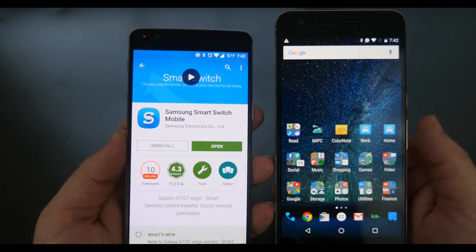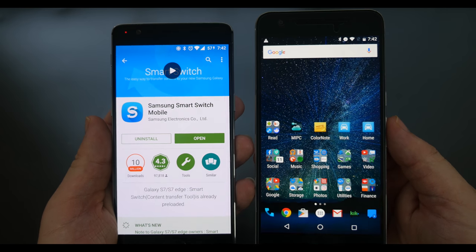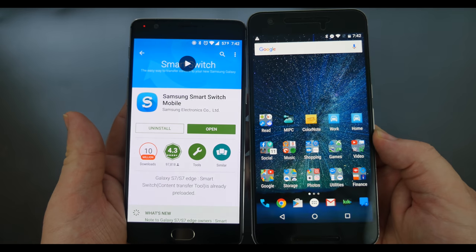The other cool thing you can do is download an app like Smart Switch by Samsung and transfer your data from one device to the other with a USB Type-C cable.